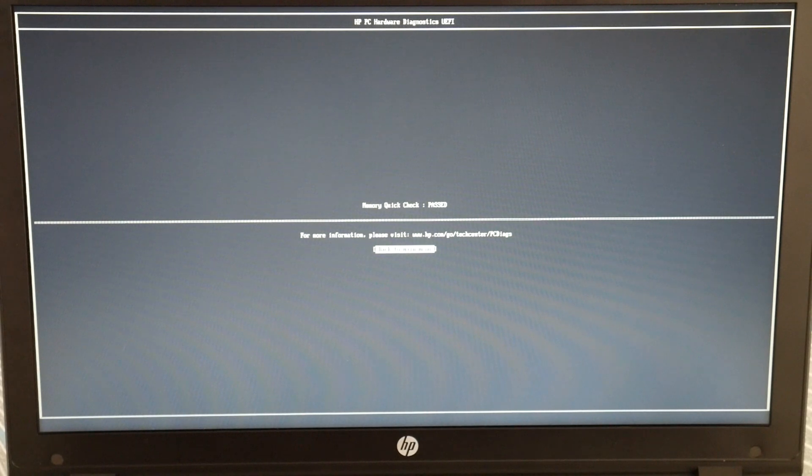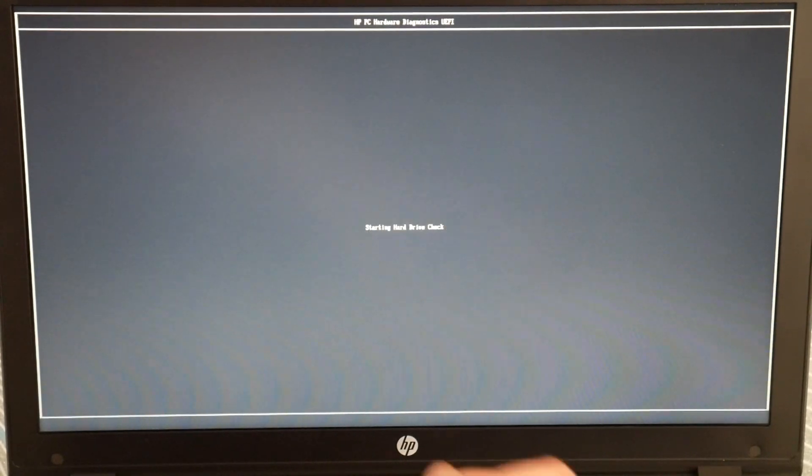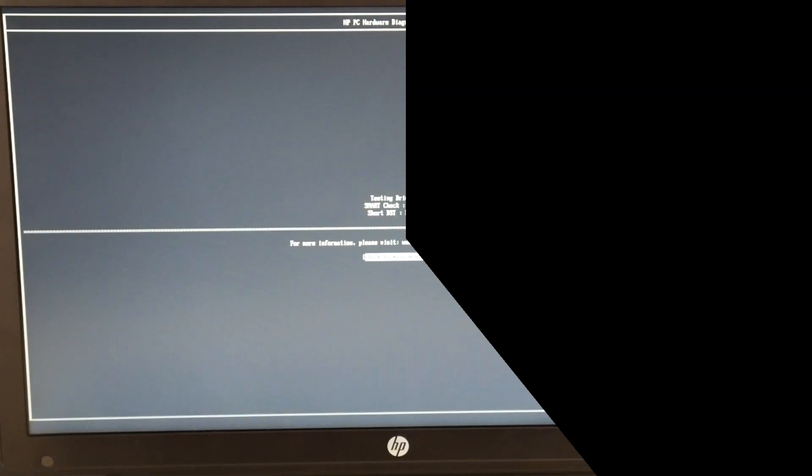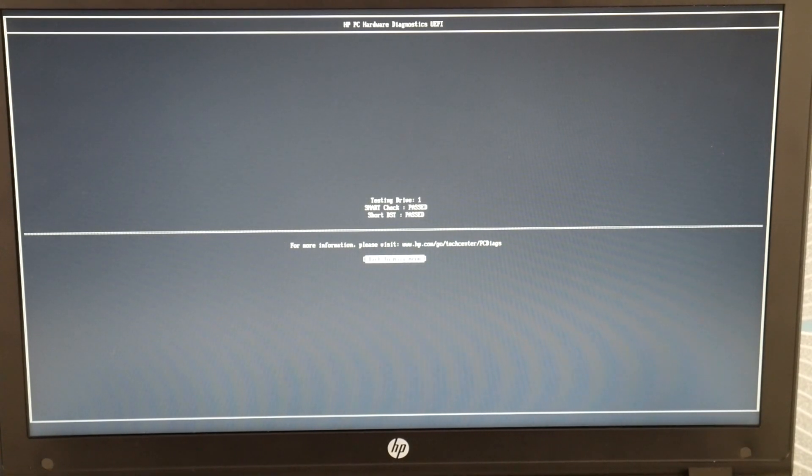Now while I'm in here, I'm going to quickly check my hard drive because it's always a good thing to check. And if my hard drive also passes, then we're going to go on to the next step in the video. Both passed — they're both working.